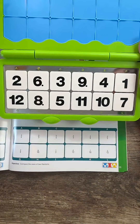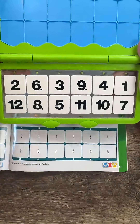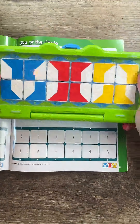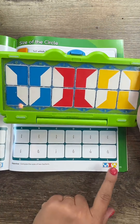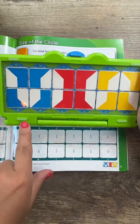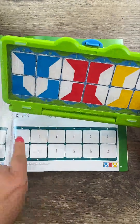Here's the really cool part about Versatiles — it's self-checking, and here's the answer key down in the bottom right hand corner. So I'm going to close this, flip it over, and if my answer matches the bottom right, then I know I did it correctly. If one of these tiles were out of place, then I could go back and double check my incorrect answer.